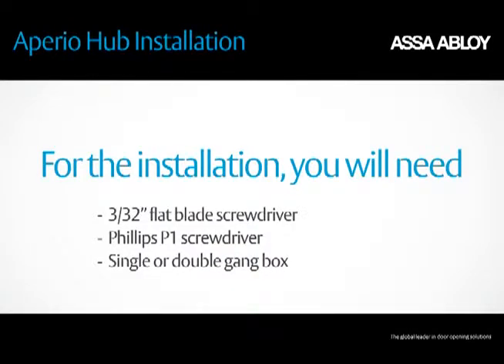For the installation, you will need the following: a 3/32nds flat blade screwdriver, a Phillips P1 screwdriver, and a single or double gang box.